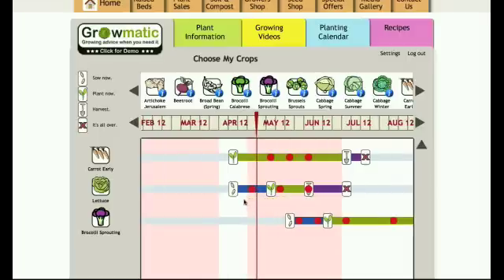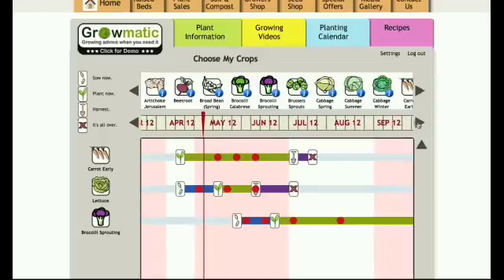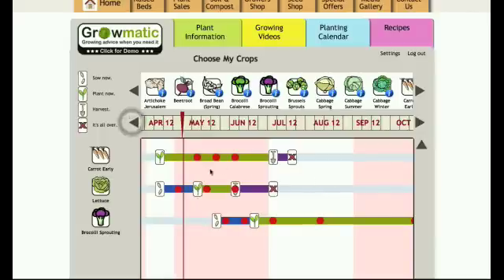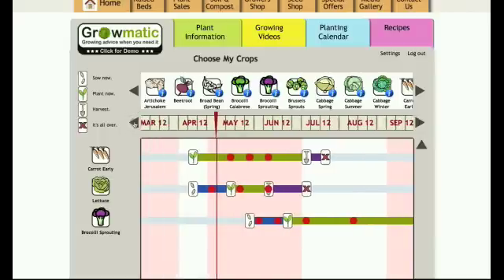Remember in the settings you can put in your term times if you're in a school situation. As we scroll backwards and forwards we have a white background and a pink background — the pink background is where I've programmed in my term times. So I can see, for example, if I'm growing lettuce and I sowed it in the middle of April, the plants are going to be ready to start picking in June and they'll be all finished just before the summer holidays. It's really handy to see whether your growing fits in the holidays or in the term time.